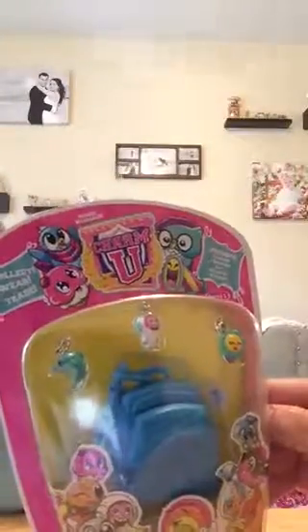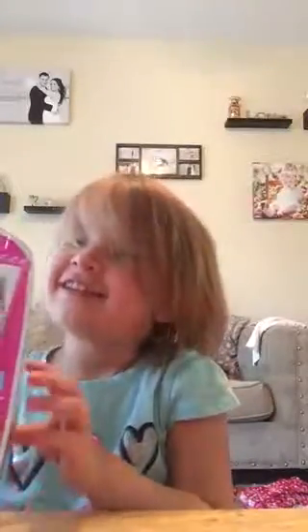Alright, hi everybody! We got Leah here and she just got this Charm U backpack set, so we're gonna go ahead and open it and see what it's all about.